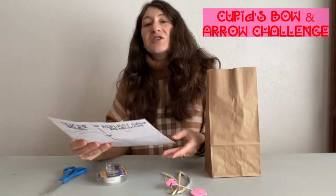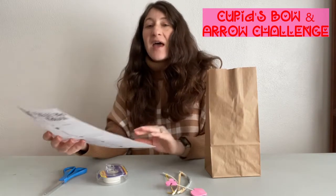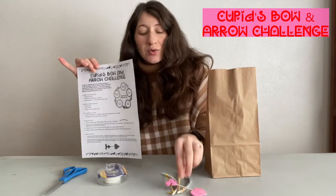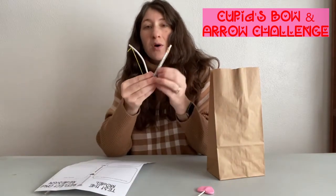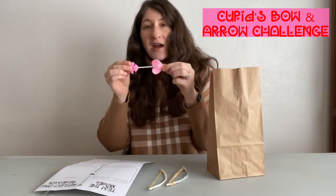With the challenge, you are going to get all of your supplies and instructions, and then you will be asked to follow what's called the engineering design process to create two bows — Cupid's bows — and a Valentine's Day arrow.